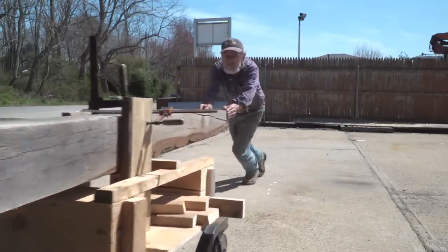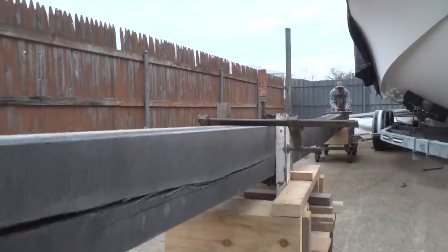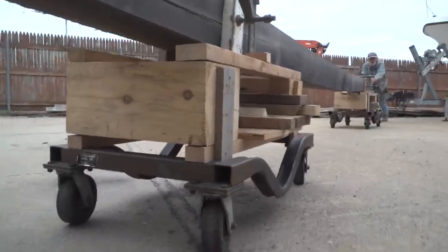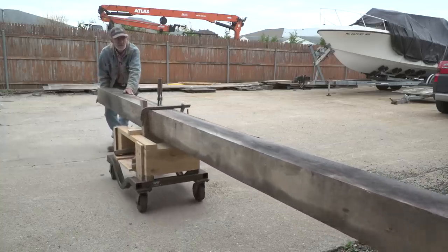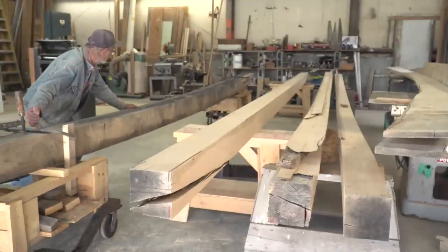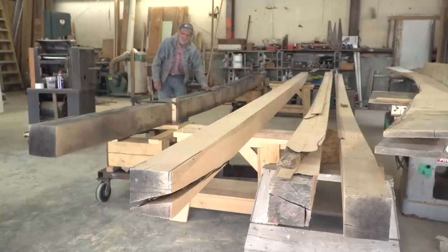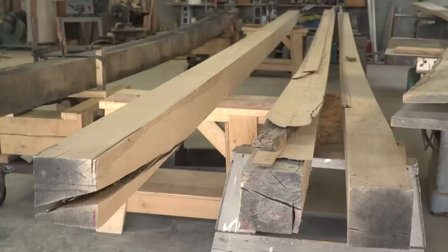These are some really nice Quercus alba timbers - the real thing. We expect to get most of the center line out of these: the keel, the forefoot, maybe the gripe and the stem. Then we'll be going back to the mill for more because we're going to have to purchase some for our horn timber and stern post. I'm going to show you how I go about straightening them out, planing them smooth on one side, and squaring them, taking them down from seven and eight inches down to six by six - cut the worst off and the best will remain.